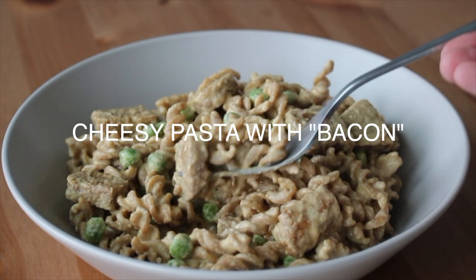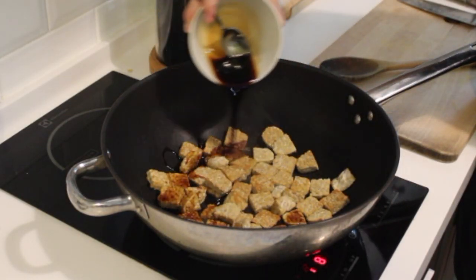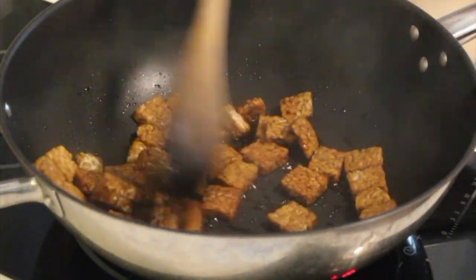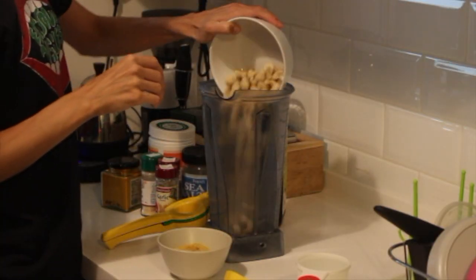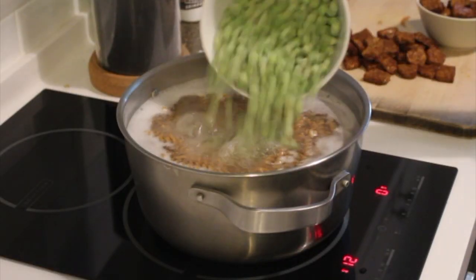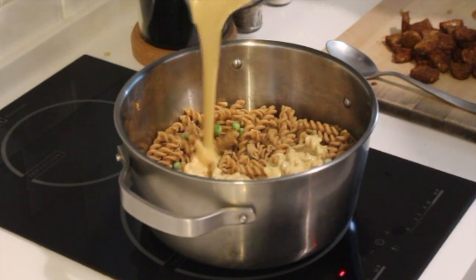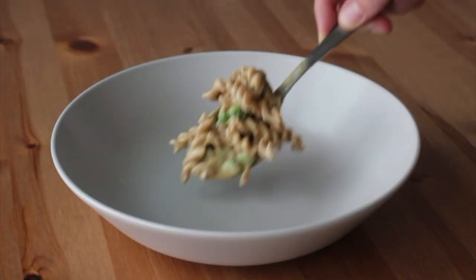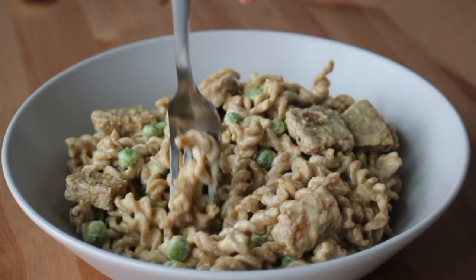Next up is a meal the whole family will love, especially kiddos, because it's a cheese-based pasta dish. I'm making some tempeh bacon — I've shared this in my meal prep video, linked in the card above. You brown some tempeh, then pour over a soy sauce, maple syrup, and liquid smoke glaze, sautéing until fragrant and caramelized. Cook your pasta, then make a cashew cheese sauce blended from cashews, spices, soy sauce, and lemon juice until smooth and creamy. Add frozen peas to the pasta, pour on the cheese sauce, stir in the tempeh bacon, and you have a dish that's like a nacho cheese sauce with smoky bacon — your family will love it.